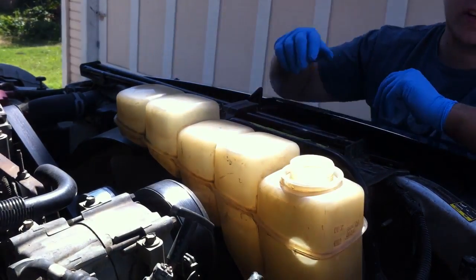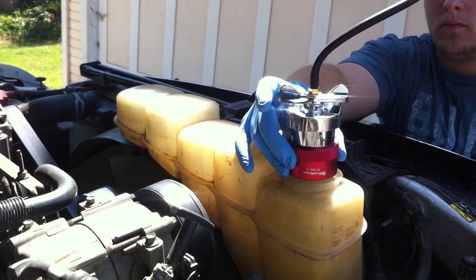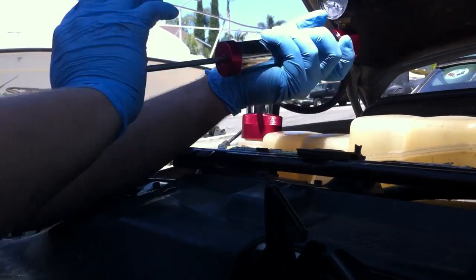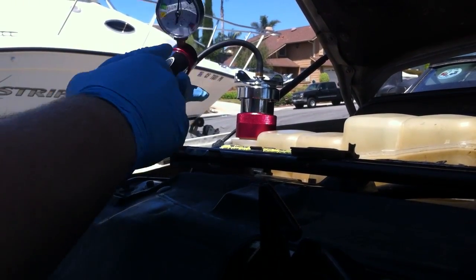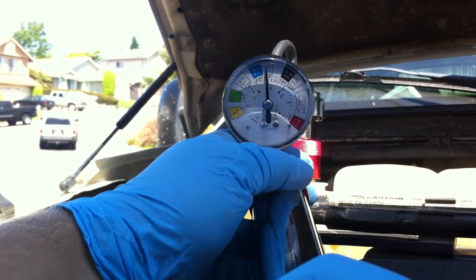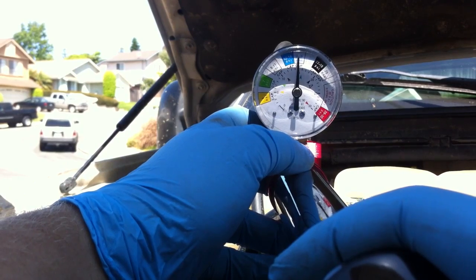Once you have it off, get your tool and put it on right there. It's sitting at 15 psi right now and it's not moving. Basically, we're leak free — or at least it's holding pressure. It may have a very small leak, which is what I'm doing this to test because I do believe there is a leak.